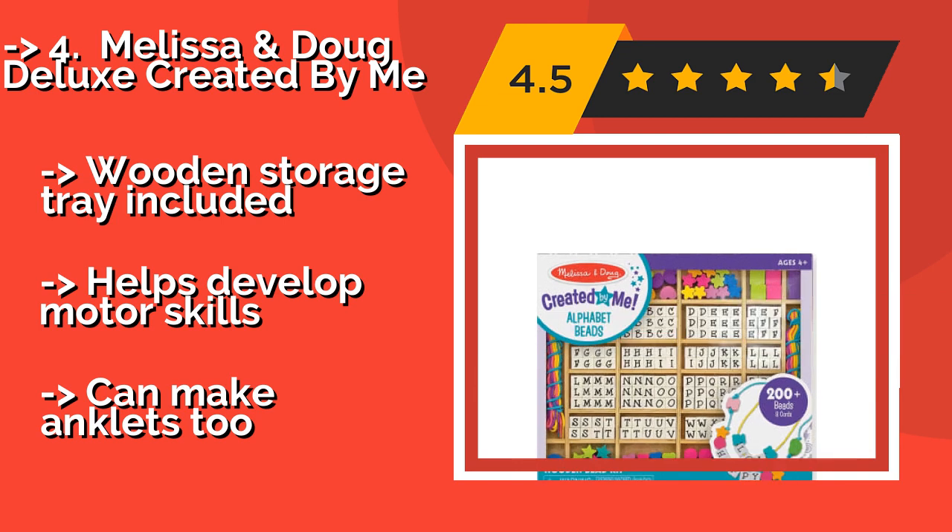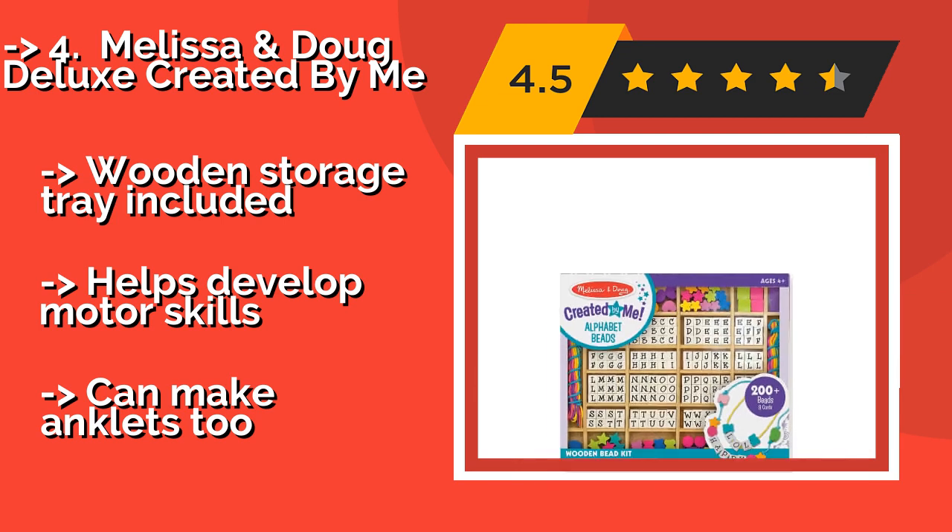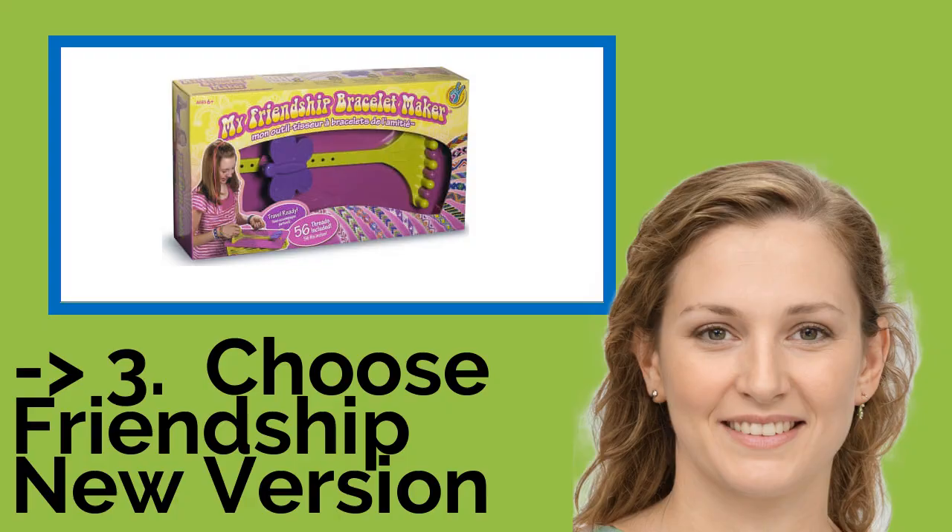A wooden storage tray is included and it helps develop motor skills. It can also be used to make anklets.